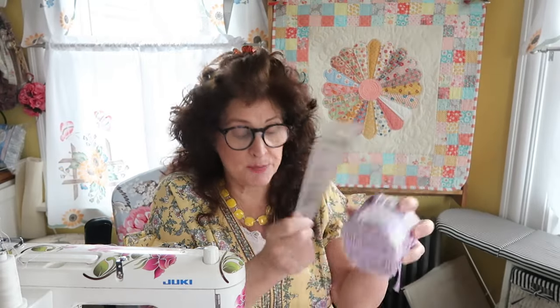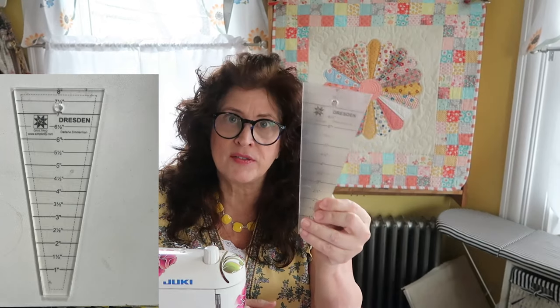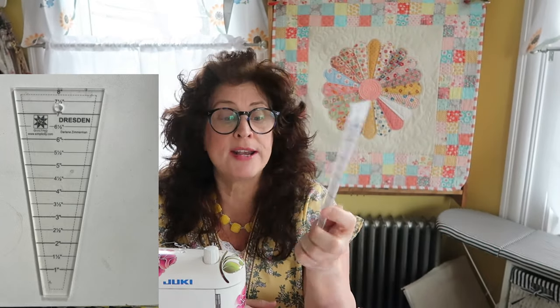For this project, you are going to be needing a template — a ruler — a Dresden plate large size template. Quite a lot of you already have this. This is called, from Easy Quilting Dresden, it's from www.simplicity.com. This is a Darlene Zimmerman. There are tons of different manufacturers that do a large Dresden. This is from one inch to eight inches — this little template here. As you can see, this has the squared off corner at the top, which when we make the Dresden, it ends up at a point. As you can see, I have my rounded top here — I'm going to show you how I did the rounded top.